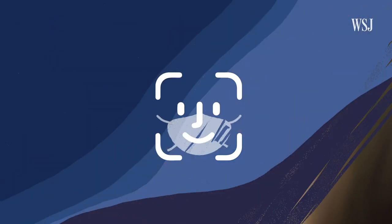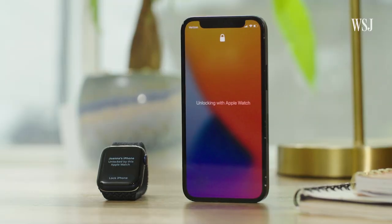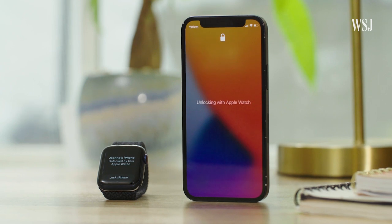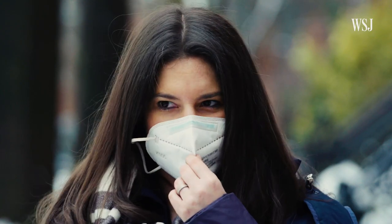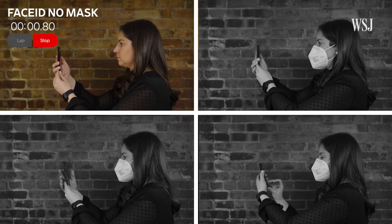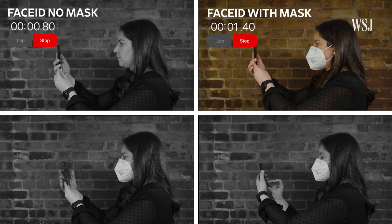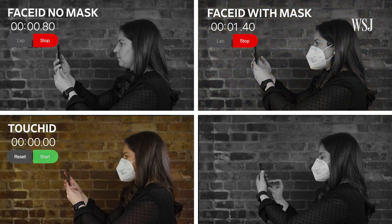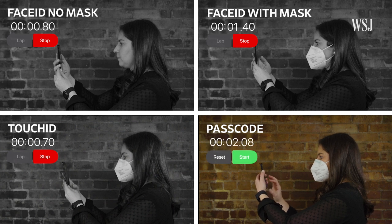How well does it work? Pretty darn well, other than the fact that you need to have an Apple Watch, which starts at $200. Let's do some speed tests: mask-free Face ID — 0.8 seconds; Face ID with a mask and the watch feature enabled — 1.4 seconds; and a fingerprint sensor on the iPhone SE — 0.7 seconds.